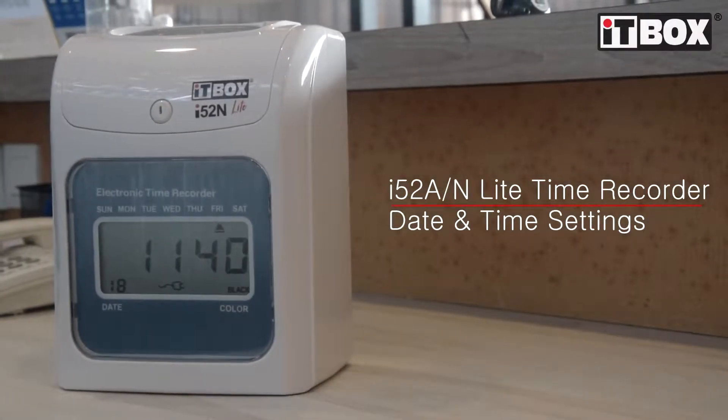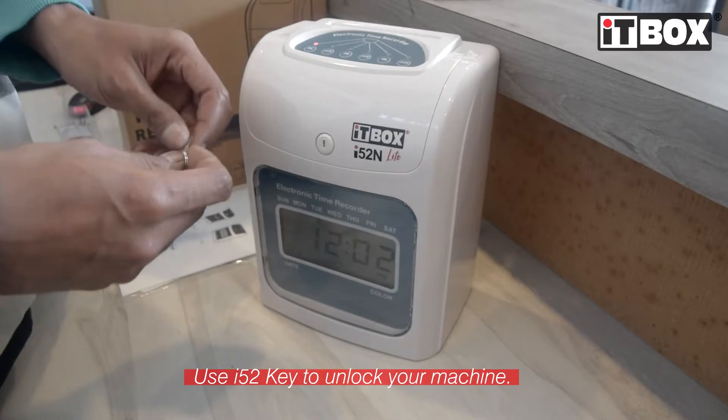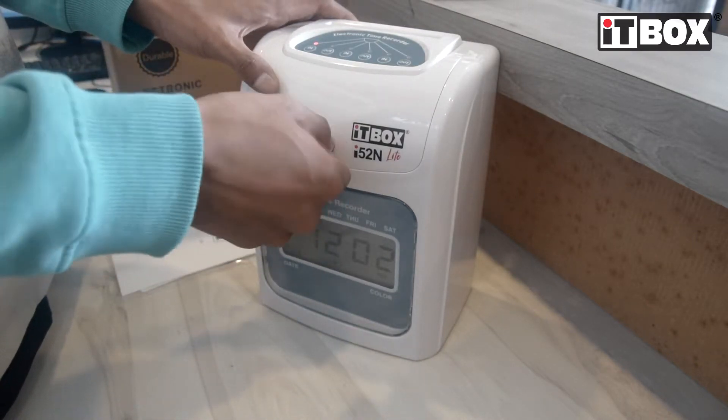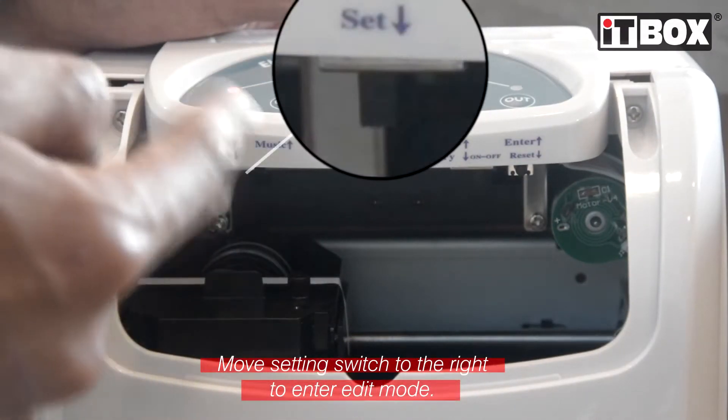Hi, today I'm going to show you how to set your time recorder machine. First, use the ITBox i52 key to unlock the machine. Next, move the switch to the right to enter editing mode.